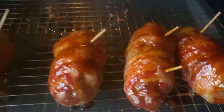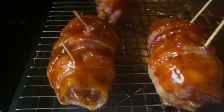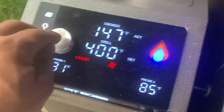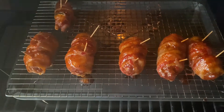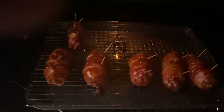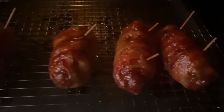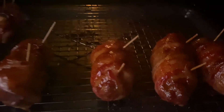We got them glazed up, and my gosh, look how good those look. These are going to be amazing. I went ahead and got it cranked up to 400 degrees. We're going to let it sit for another 10 minutes or so, then come back and get them off and take them to the kitchen. It's been 10 minutes at 400 degrees — yes sir, check that out. Let's get them in the kitchen.